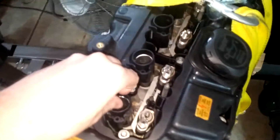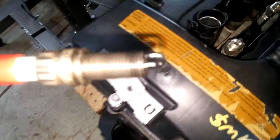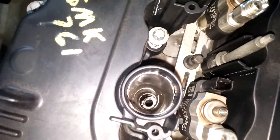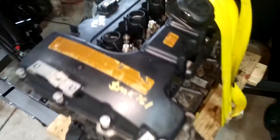The valve cover is not on at all, and you can see this spark plug that came out of cylinder one — it's covered in oil, which is not a good sign. I ran a borescope down in there but I couldn't really see anything because it's all covered in oil.